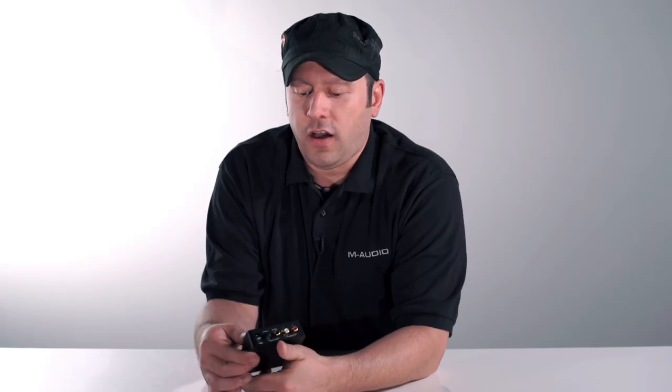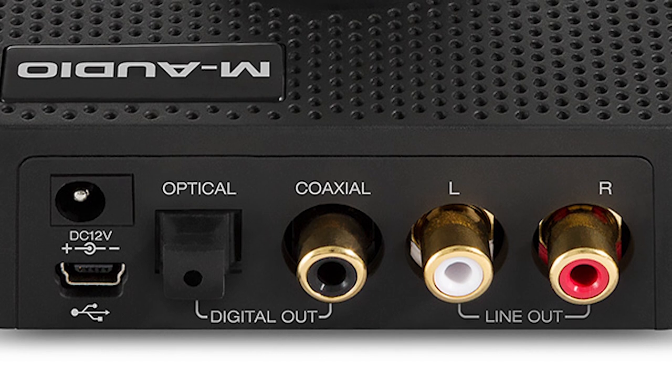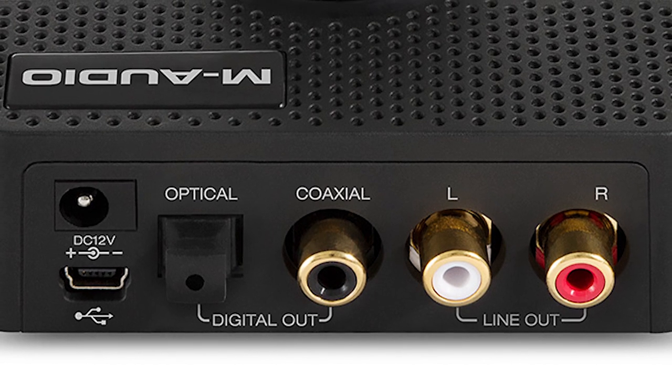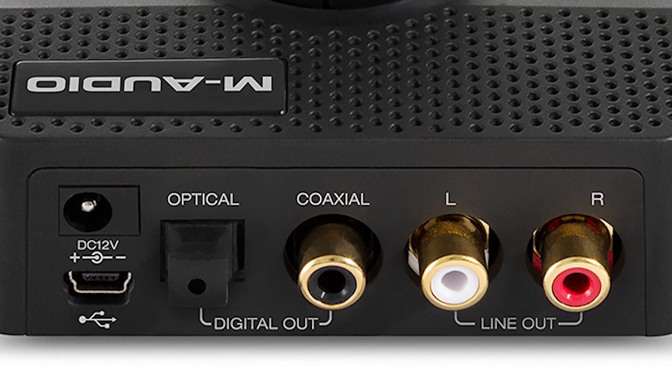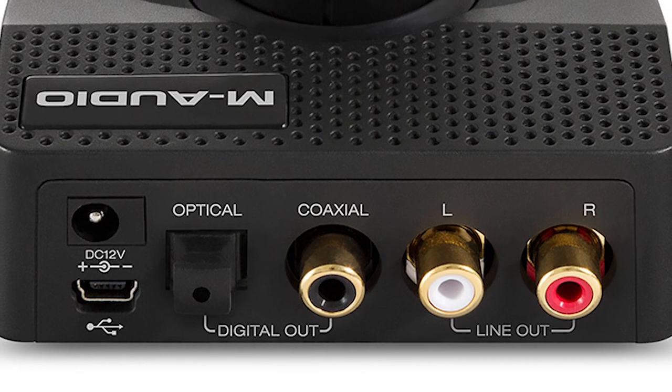All of the audio is going to come out right out of the back of the unit. On here you have your gold-plated RCA analog outputs to go to any of your speakers or component equipment, and we also have a digital coaxial output as well as optical.